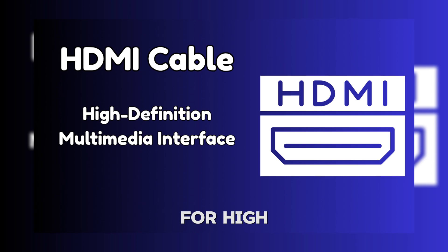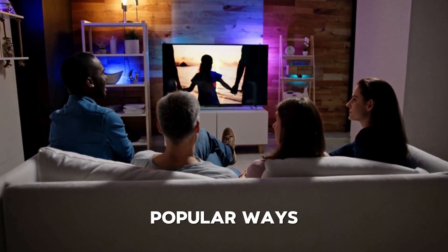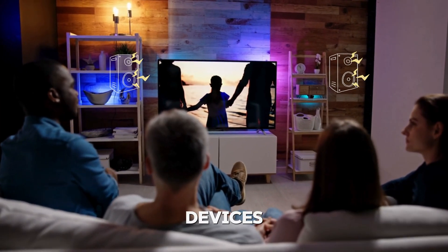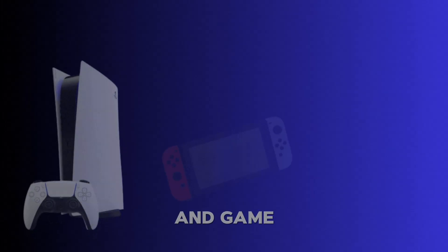HDMI stands for High Definition Multimedia Interface, and it's one of the most popular ways to send high-quality audio and video between devices like TVs, monitors, projectors, laptops, and game consoles.